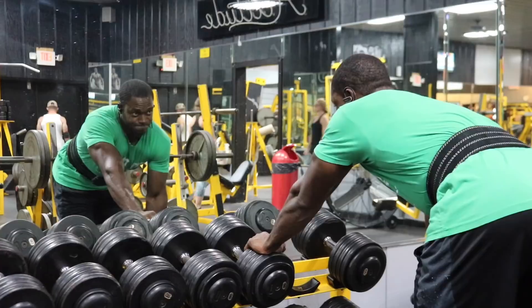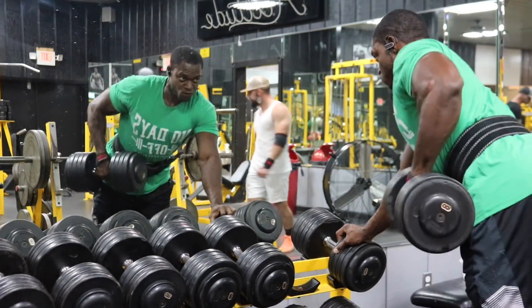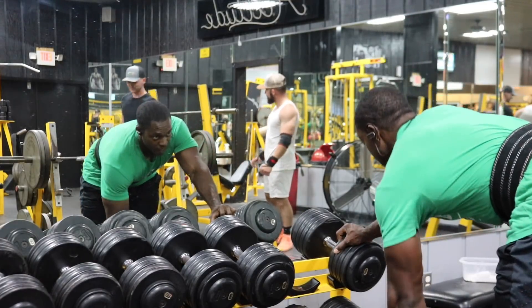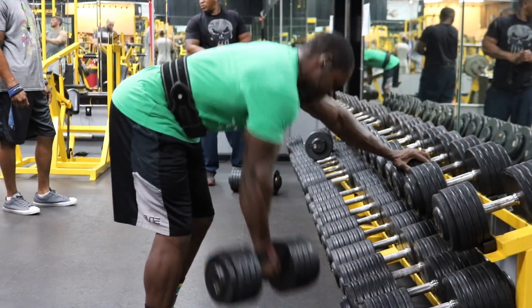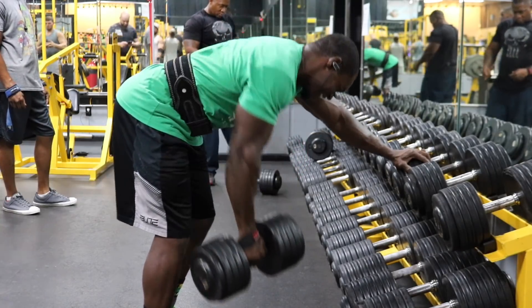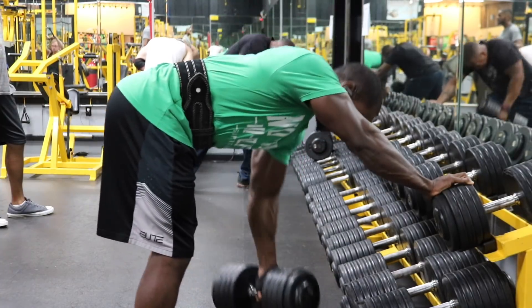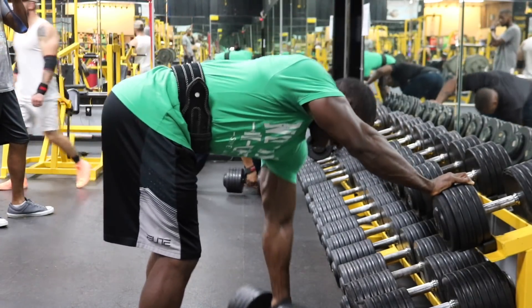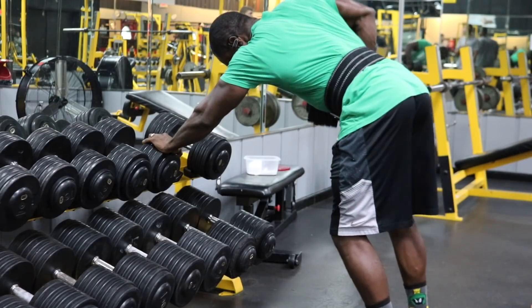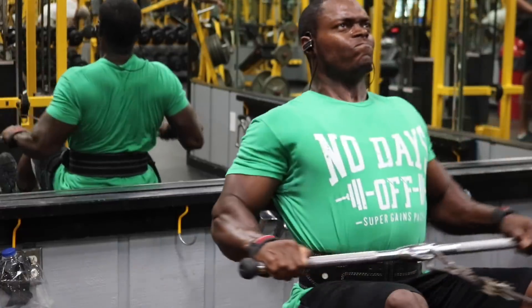Push yourself way beyond your own expectations. Next we have the single arm dumbbell row — four sets, 8 to 12 reps. Go somewhat heavy but don't sacrifice your form. Leave your ego outside; it's all about great form on every single rep. Once your form breaks down, your set is done. Stretch all the way down and a little bit in front of you, then pull the weight straight up towards your hips, squeeze and hold for a half second. The fourth set is a drop set.